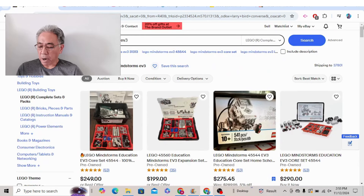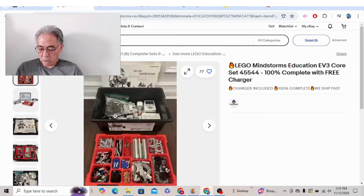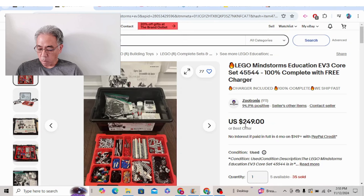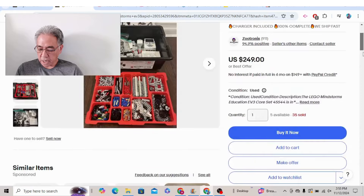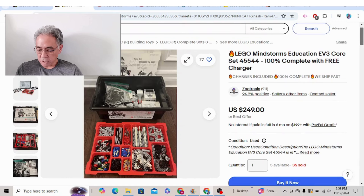You're going to want to hit up eBay and just type in LEGO Mindstorms EV3 — look what I have found. I'm looking at this one right here: $249, $18.99 for shipping. It comes with the charger. I don't know why they say free because there should be a charger on there anyway, but that is one example.